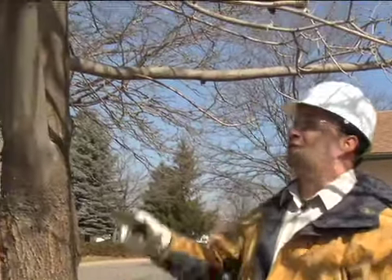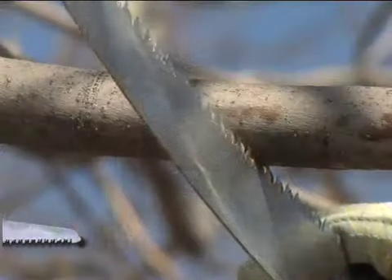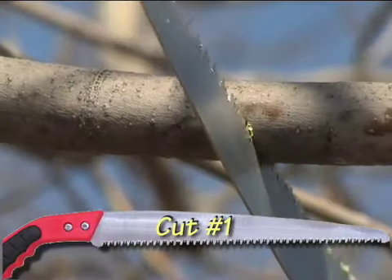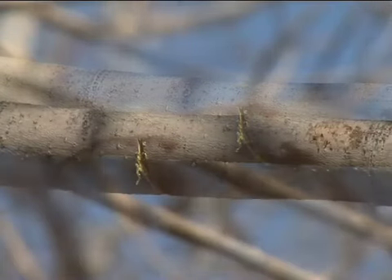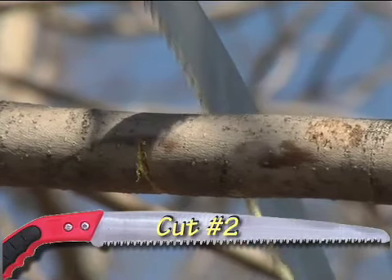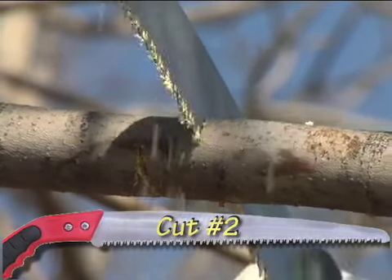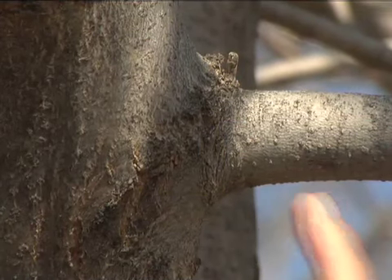Pruning is a three-step process. The first step is making an undercut on the branch you want to remove about 10 inches away from the trunk — an undercut that is made about one-third through the branch. This cut prevents further damage to the trunk. Cut number 2 is made about an inch further out on top of the branch. Cut here until the branch breaks free.